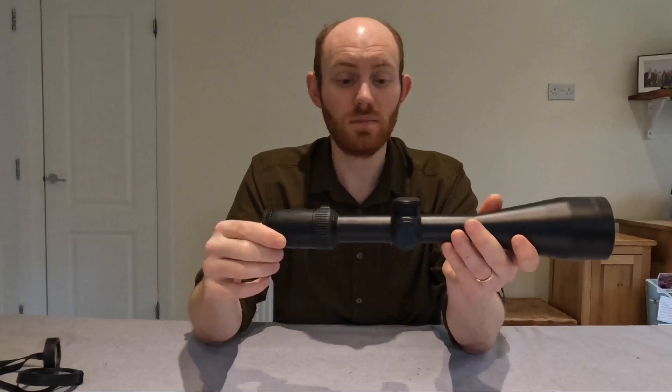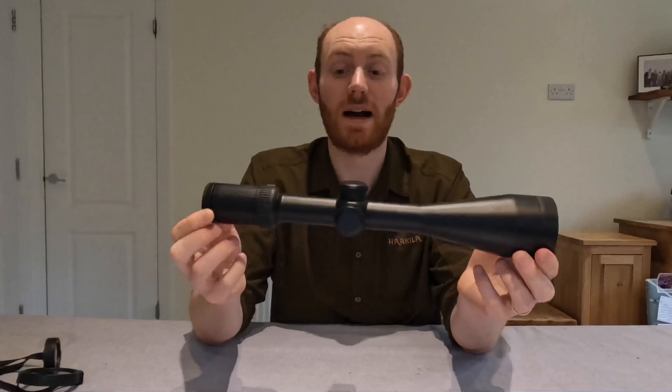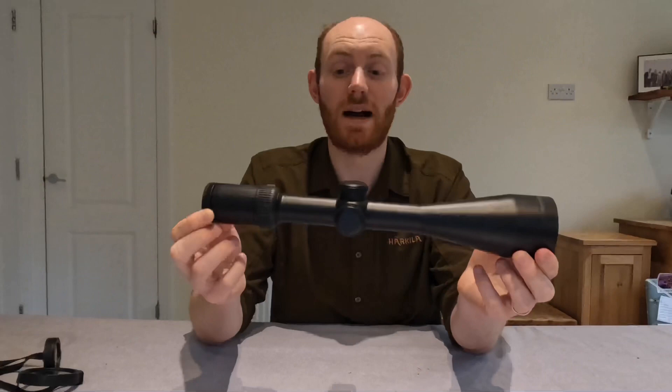For £800, I do think you get quite a lot for your money. Very nicely built, very robust looking scope, packed with plenty of features. So if you are in the market for a solid, good all-round deer stalking scope, go and have a look. That's the Delta Optical Titanium 2.5-15x56. You can get them — plenty in stock — at Optics Warehouse, so go and check it out. Please remember to comment, like and subscribe.